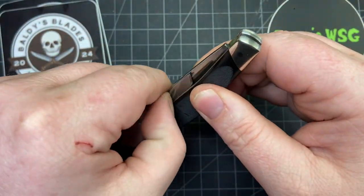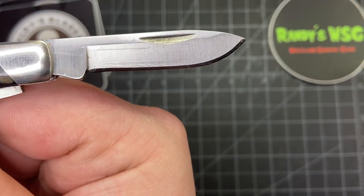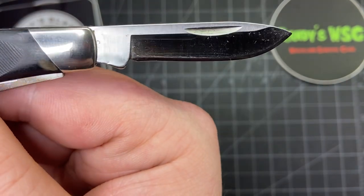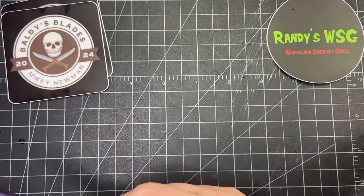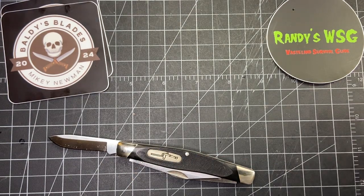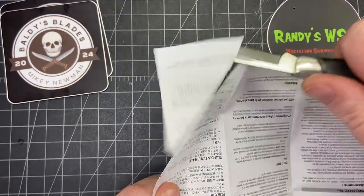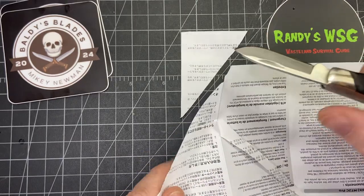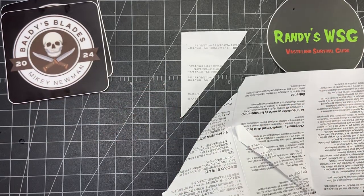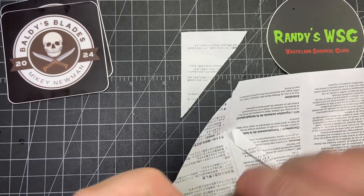The other blades look brand new. Here's the spay blade — or it almost looks like a spear point or drop point, it doesn't really look like a spay so I'm not going to call it a spay anymore. They did sharpen this up — I'll get some cuts in real quick. It is super spicy. I'm just going to cut this Nitecore pamphlet — super easy to cut. They did an awesome job sharpening this up. It doesn't have the greatest snap, but that one's not too bad. And then the sheep's foot.